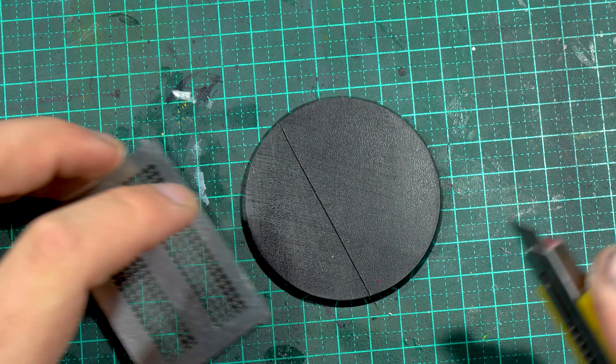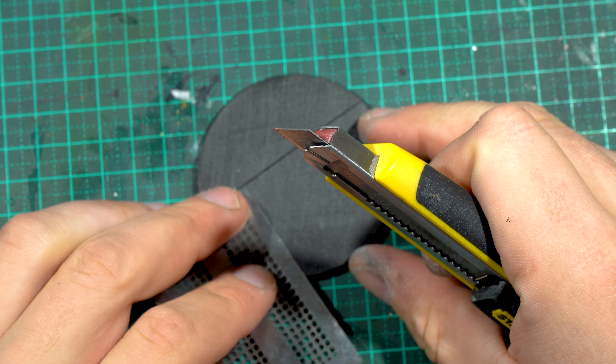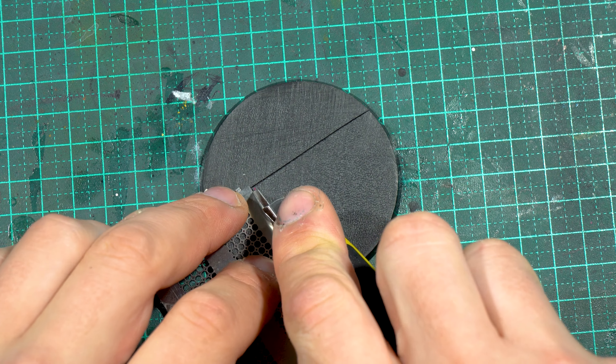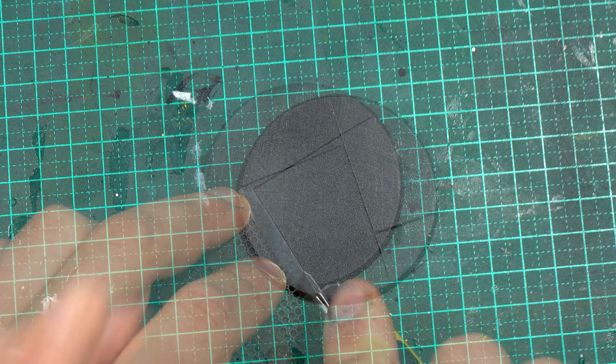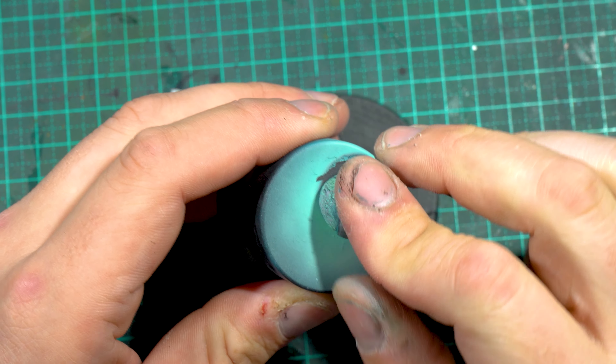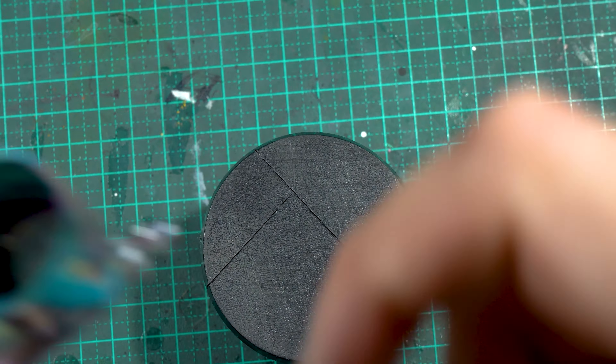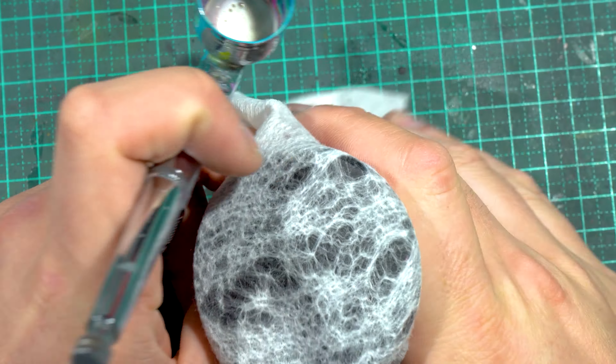I then just used a knife to score some tiles into the base itself. You can use some different tools for this — there are some scale modeling tools made to create panel lines which are better, but this is all I had. I attached it to a paint holder and there we go.